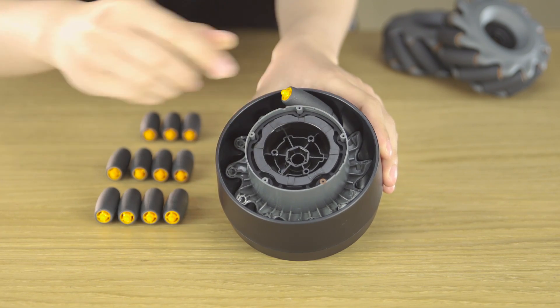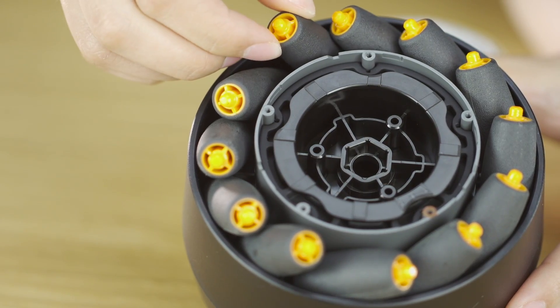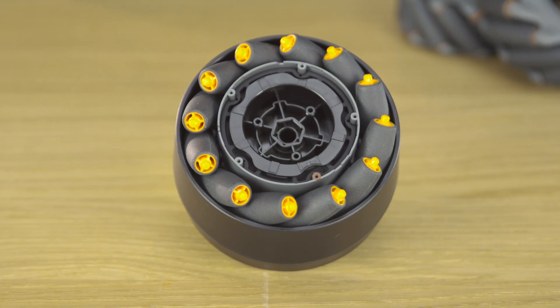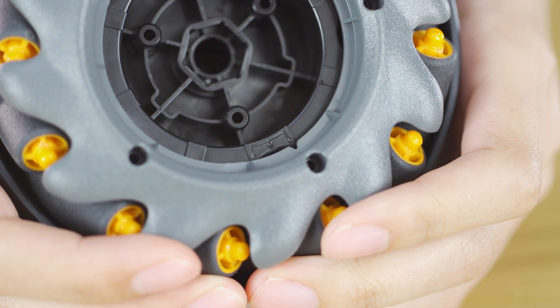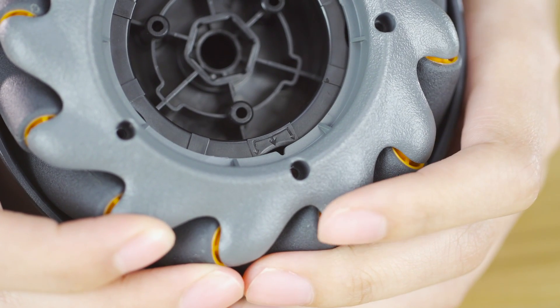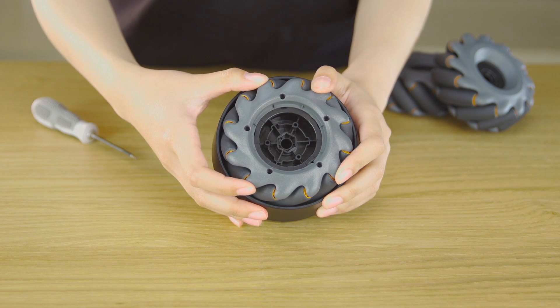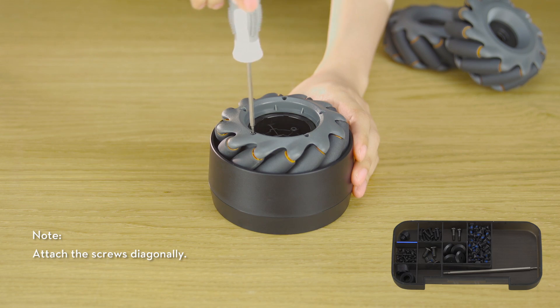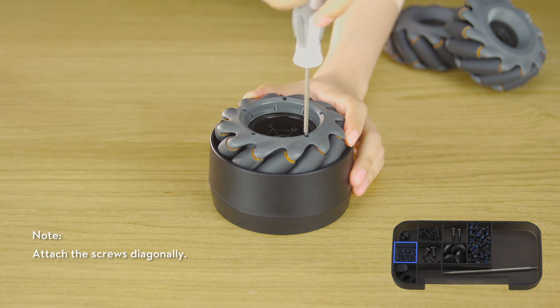Place the Mecanum wheel rollers into the holes according to the outer hub's rotational direction. Align the right-threaded inner hub's triangle slot with the damping ring bracket's left arrow. Press down and rotate the hub clockwise until the triangle slot aligns with the middle arrow. Make sure all Mecanum wheel rollers are secured into their holes, then secure the five T2 screws using the screwdriver's H1.5N.